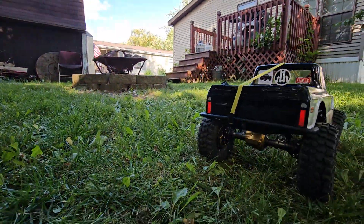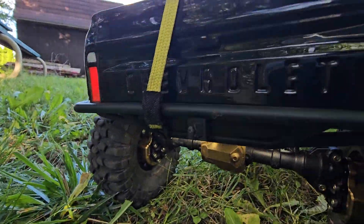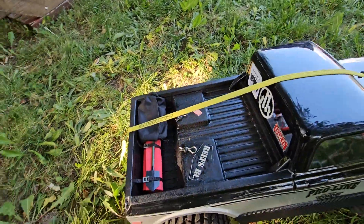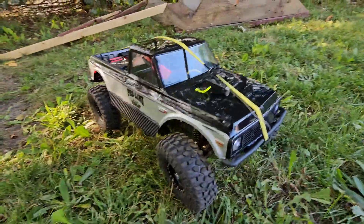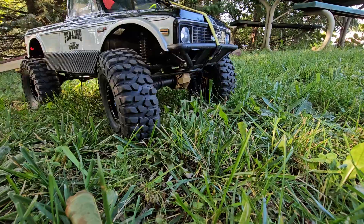Rock lights, taillights, and all. Alright, you guys. Well, don't forget — like, subscribe, share. Hit that notification bell. You want to be notified when I'm doing silly, silly, silly things. Alright, you guys. Peace.